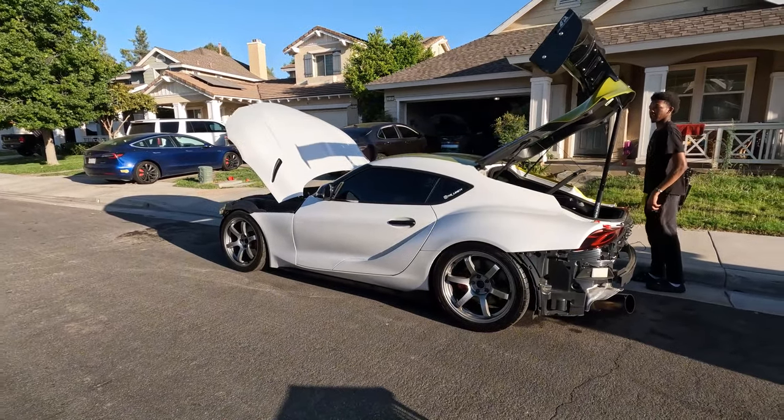Suzy's back, y'all! The white looks so clean, bro. It's really making me never want to wrap a car again — like, ever. I'm sure I will do it at some point, but it's just...